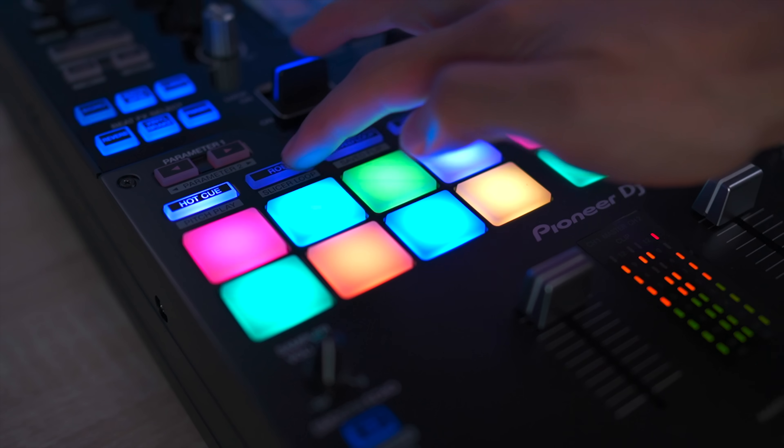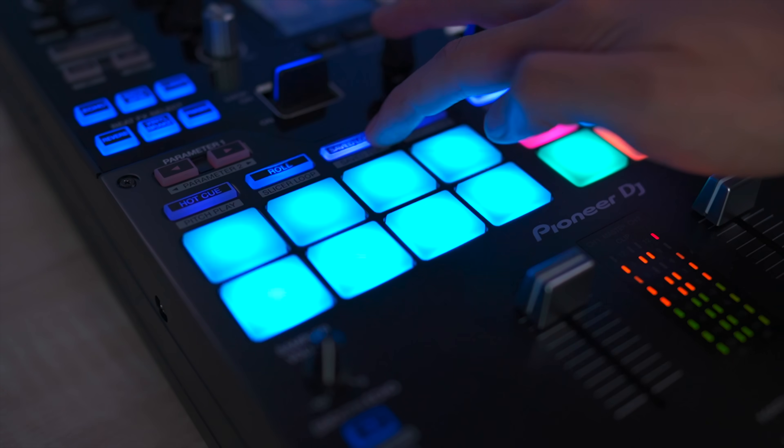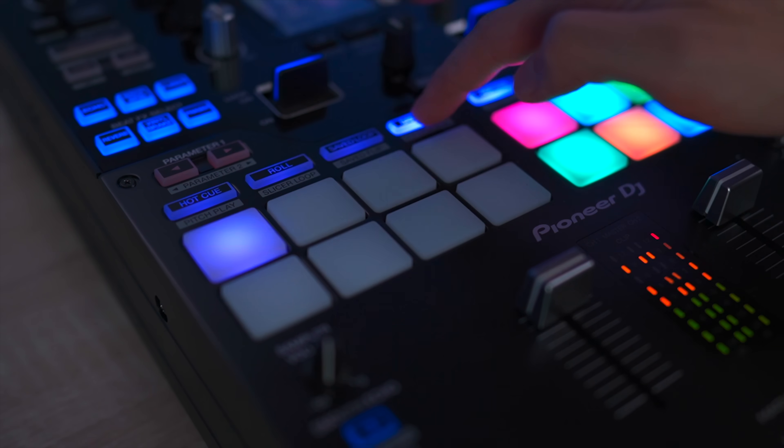Number two: the added pad mode options, which give you the ability to individually choose what each pad does on each deck.